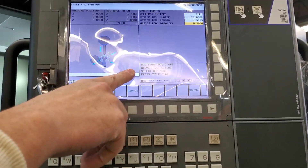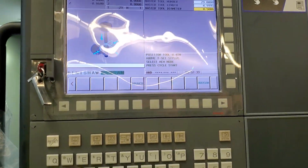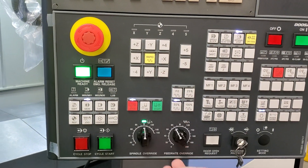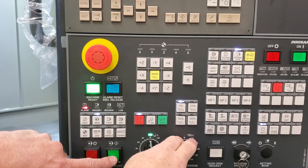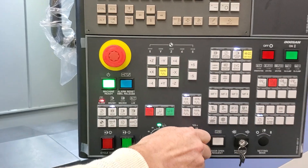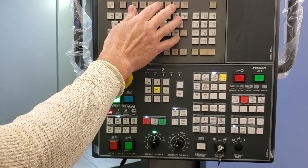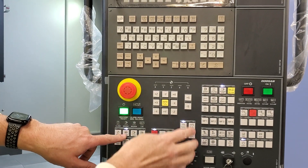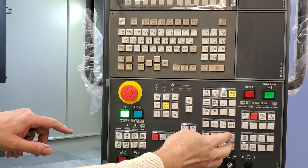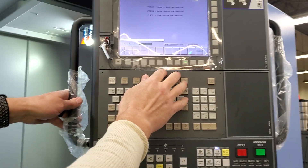It says to position the stylus 400 above and go to memory. I always turn my feed rate down and my rapids down, just like a start. That's going to make you redo it all.